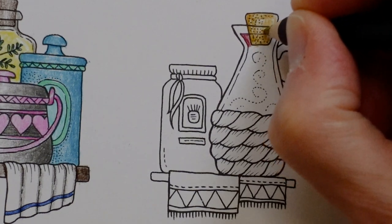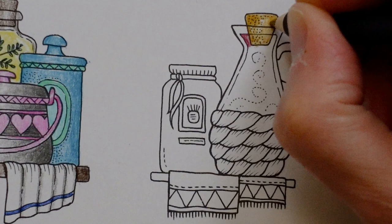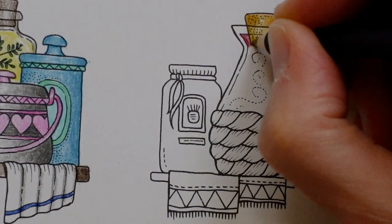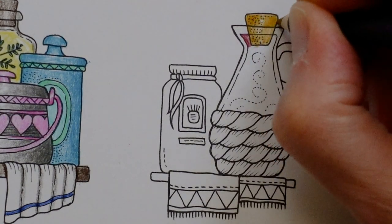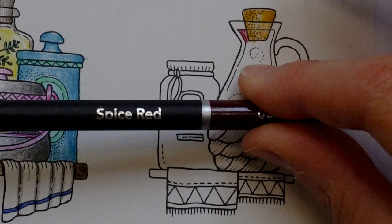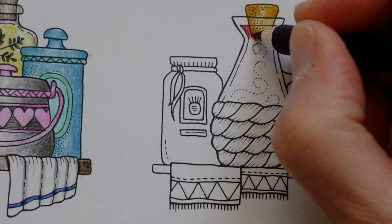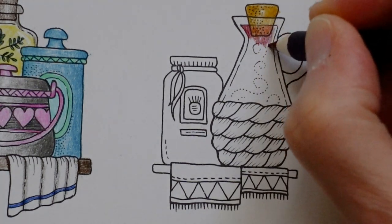I'm going to leave that and that, but this one I'm just going to make a little bit darker on the top there. Okay, let's get back to our spice red — I'll just reorganise my desk — and see how it looks. I'm just going to do a layer of it and it's going to go over the cork because it would be in front of the cork.